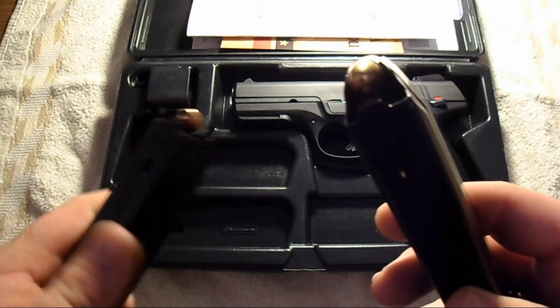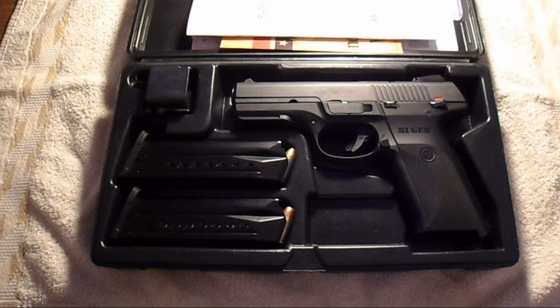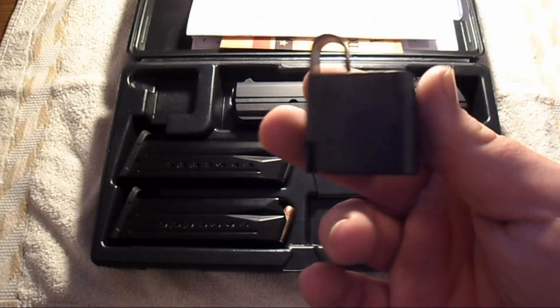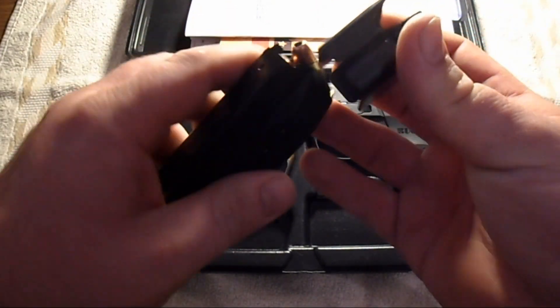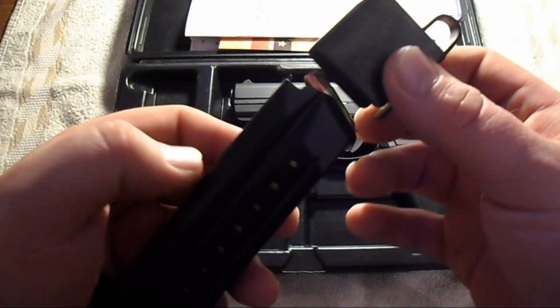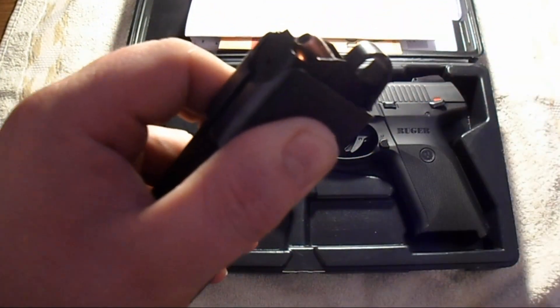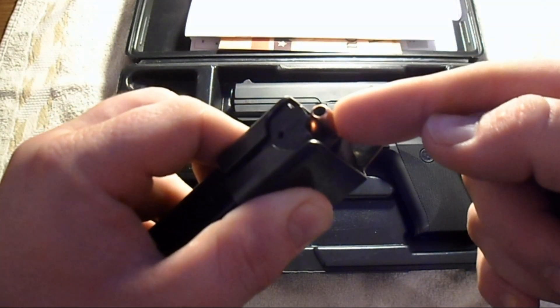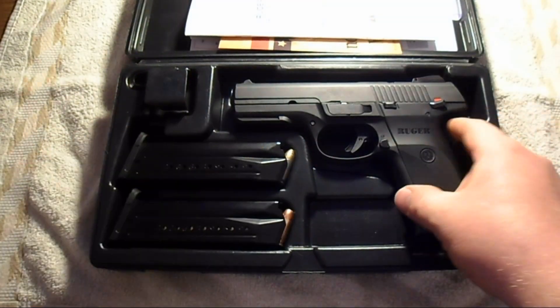They have them loaded with full metal jacket and hollow points, so it looks like they do a little bit of target shooting and a little bit of protection. This comes with what looks like a speed loader — that speed loader basically slips over the magazine and depresses the bullet down into the magazine to make it easier to put the next bullet in. So that comes with one of those, which might be kind of handy for weak-fingered people that can't load magazines.